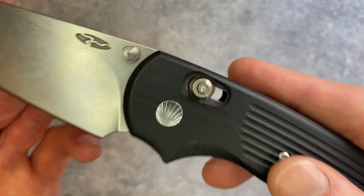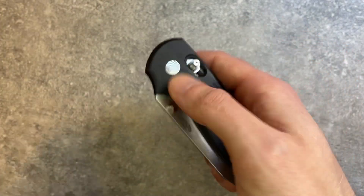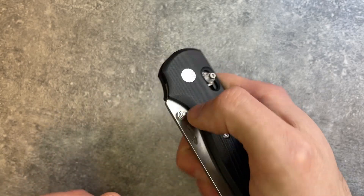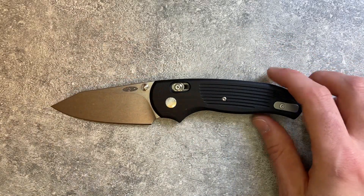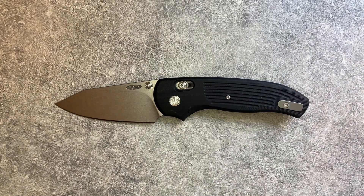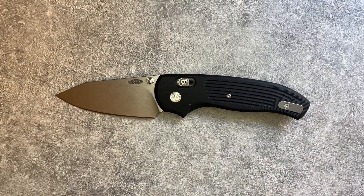Then you've got the River Lock, which is TRM's take on a bar-style lock or axis lock. There's an omega spring inside. When you pull the bar back the blade falls, and that little bar also provides your detent — it's a springier detent. You overcome it and the blade flies out. This is a very fidgety knife design, as all bar locks are — very easy to operate one-handed, very secure. Bar locks can take a lot of abuse, as Benchmade has shown for years. The clip and the whole knife are ambidextrous.